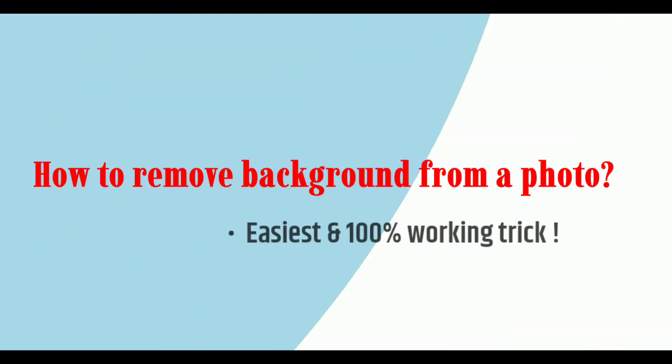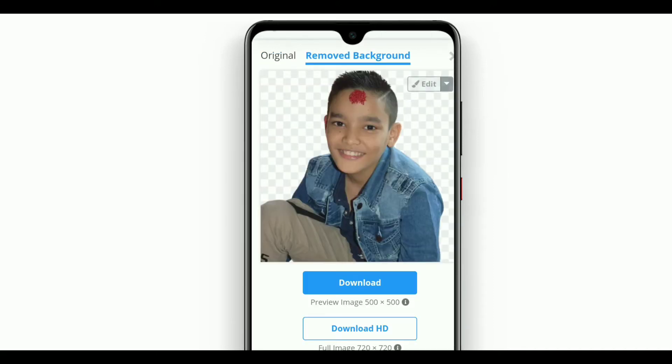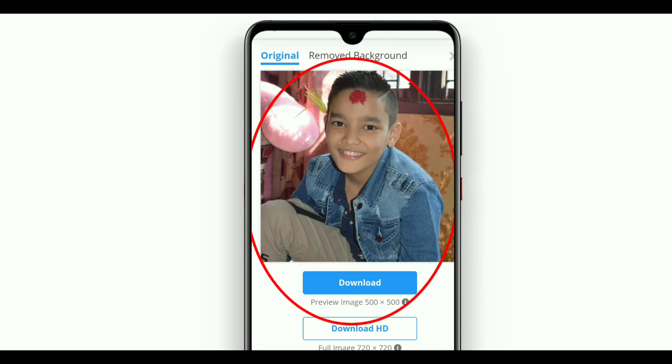How to remove background from a photo — it is the easiest and 100% working trick. You just have to click once to upload the photo and it will automatically remove the background for you. In this trick you don't need to manually select parts, you don't need any applications like Photoshop or Fixart.